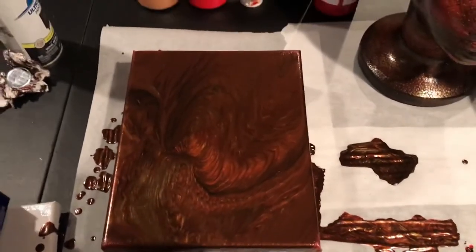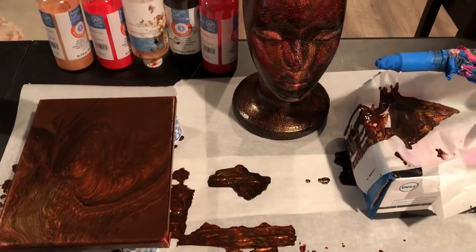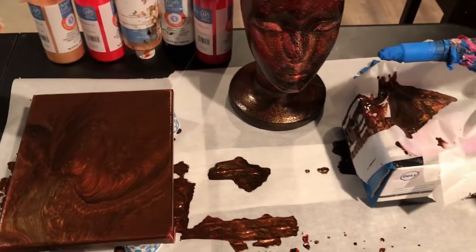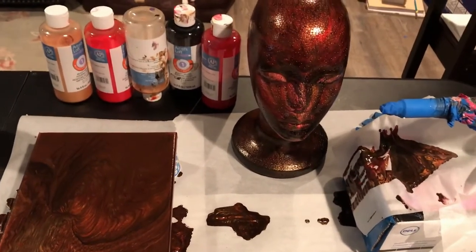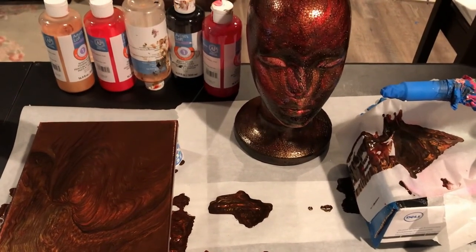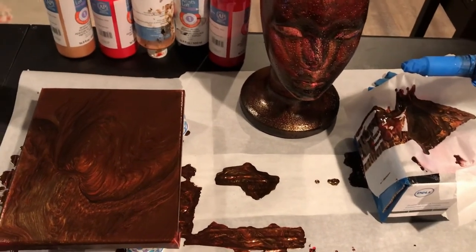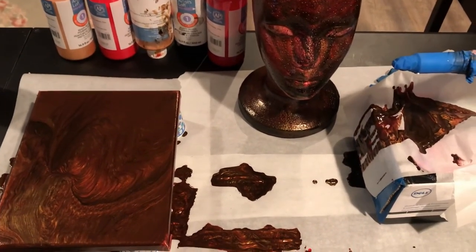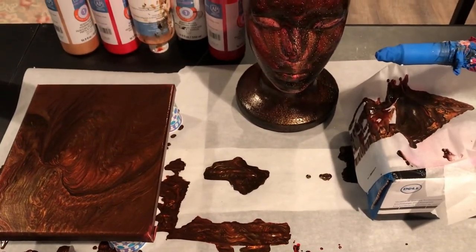So there you go — this is a follow up to the wig head and the painting. I hope you enjoyed it. Please let me know if you have any questions, if you want me to do a specific color palette, or something different to pour on to make different patterns. Anything you guys have, please leave those in the comments. Don't forget to subscribe and share this if you can — like, comment, share. I will see you guys next time. Bye!